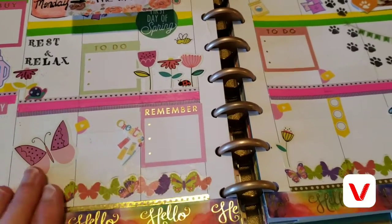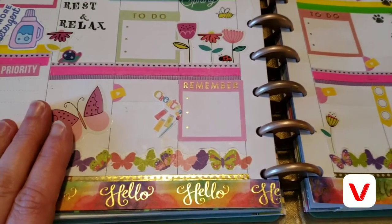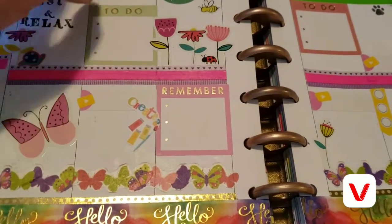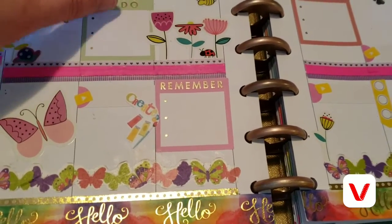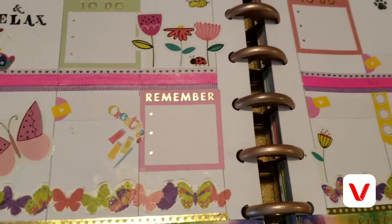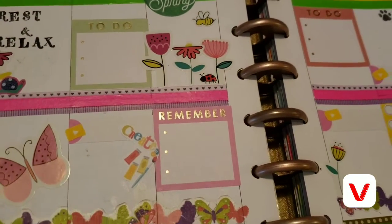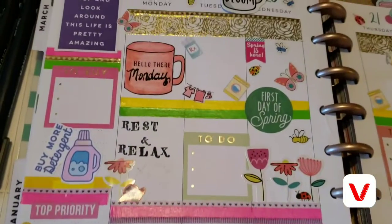I did not do a plan-with-me this time, but I did want to just show you my planner for this week. This week is the first week of spring, so I just wanted to show you how I did my planner. I've got a little note stuck here because I want to remember to make some phone calls this week.